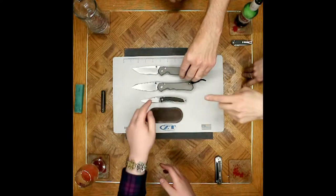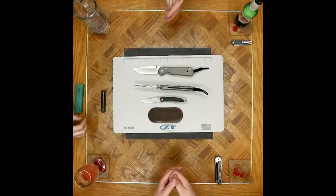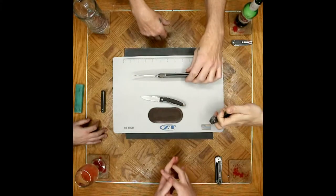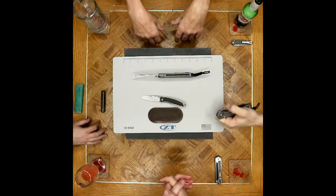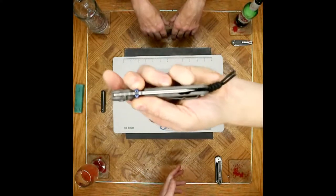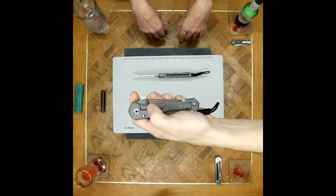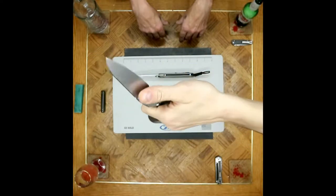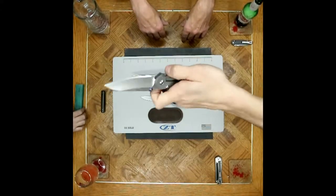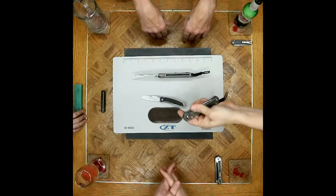There are dual thumb studs, boys and girls. As a lefty, let me tell you how appreciative I am that my thumb does not have to rest on the frame lock while finger-flicking a Sebenza. The double thumb stud gets my thumb off the frame lock and also makes it deploy very easy. We love dual thumb studs — they're a good thing.